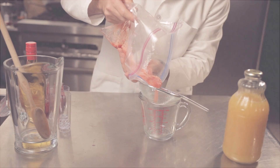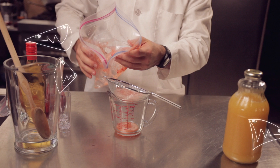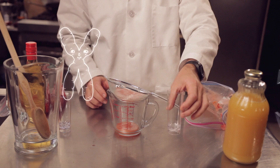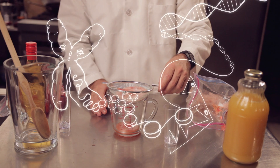After we have smashed everything up, we're going to filter out all the pulp. The pineapple juice contains an enzyme called bromelain. Bromelain breaks down the chromosomes, setting the DNA free to float in the mixture in the Ziploc bag.